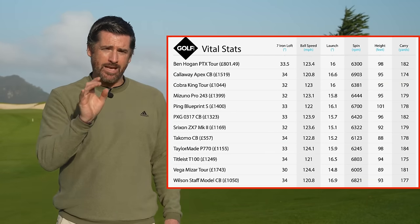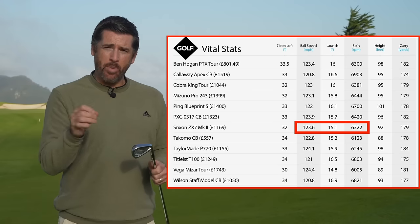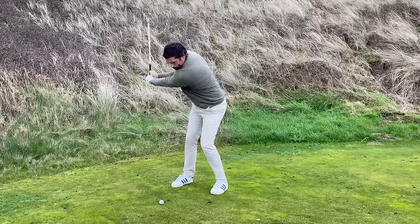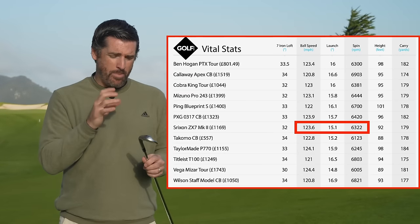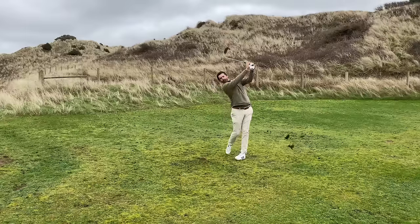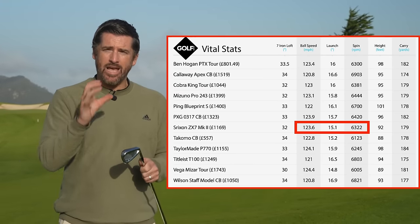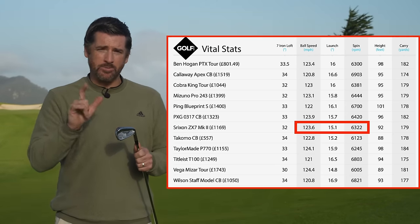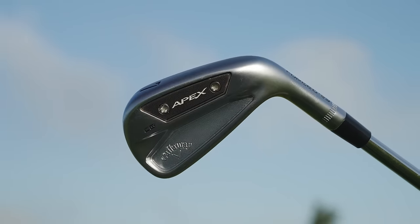Taking that holistic approach, the first iron I want to highlight is the Srixon ZX7 Mark II. From the data it's got a very competitive ball speed, a slightly lower launch than some others, and a good mid-level spin. It produces a really nice mid trajectory, a very controllable and repeatable flight, and it's solid off-center. There's a lot of tour validation here — Ryan Fox, Shane Lowry — and those guys don't use irons that aren't good. It would be a welcome addition to most bags.